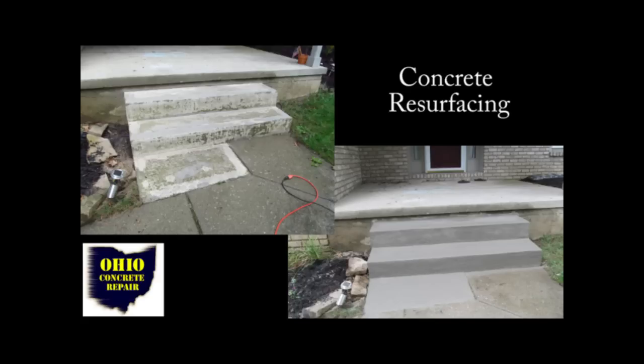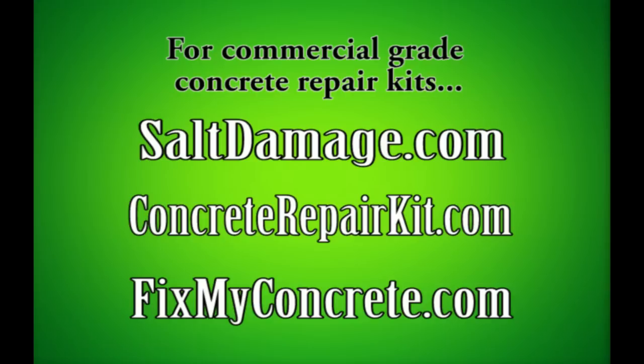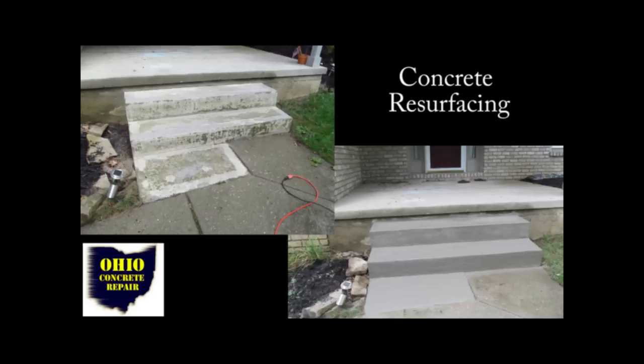In this video we are going to show you the resurfacing process. And remember, everything that we do here and all the products that we use on these videos, you can always go to saltdamage.com, concreterepairkit.com, or fixmyconcrete.com and get the products and repair kits that we use so you can do your own resurfacing job.